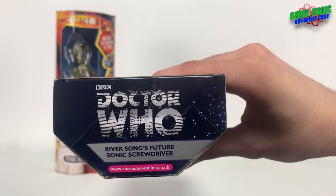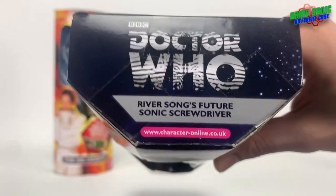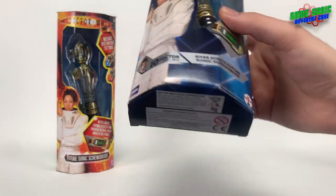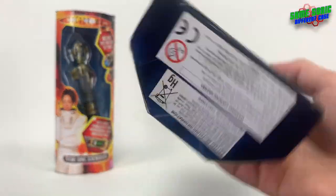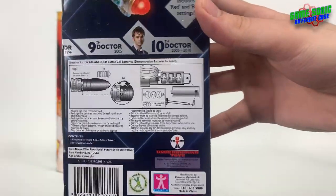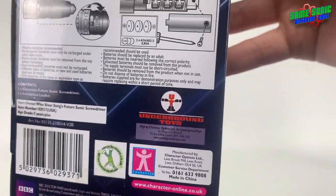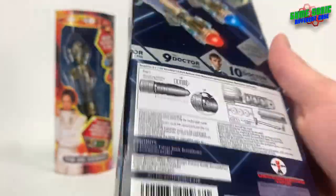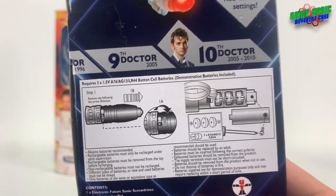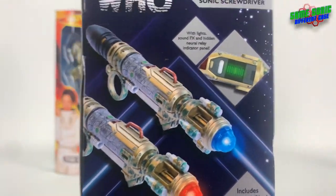The image stretches around to the side this time with no logo on the side panel. At the top we've got the classic Doctor Who logo, 'River Song's Future Sonic Screwdriver', and the Character Options website, so both websites are on there. Turning to the back, the bottom has the same legal information, and the back has more legal information with both Character Options and Underground Toys details. There's no shiny sticker on this one, but we've got the battery replacement instructions and a better look at the sonic in action.